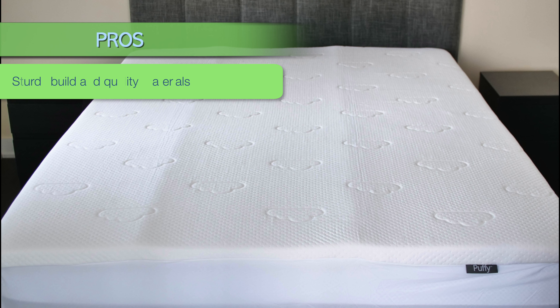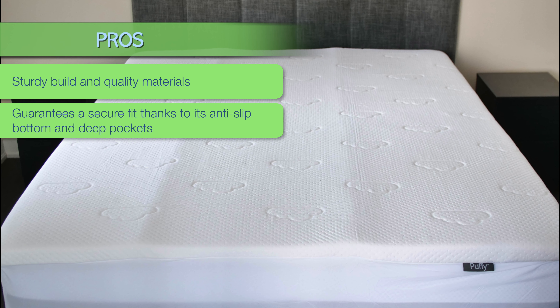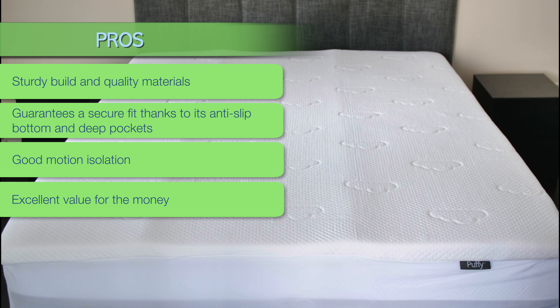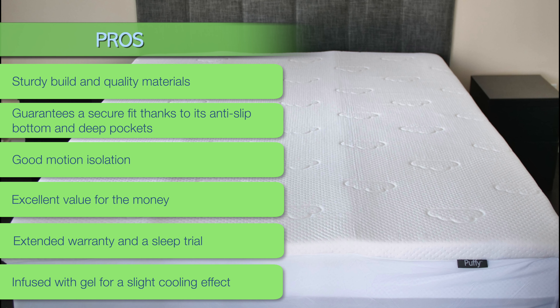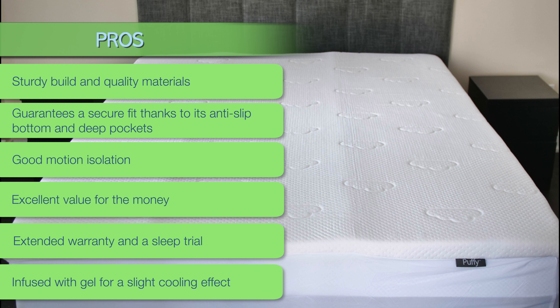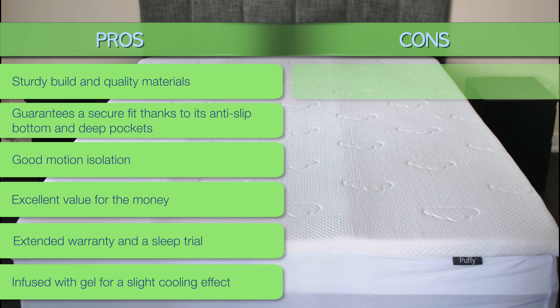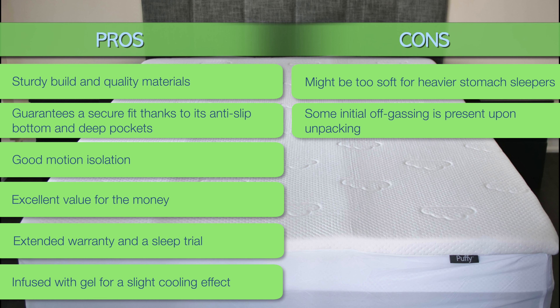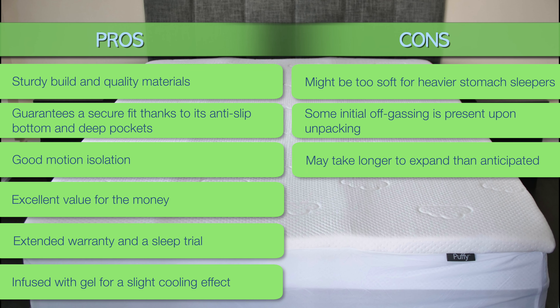Now let's review the pros and cons. Pros: Sturdy build and quality materials. Guarantees a secure fit thanks to its anti-slip bottom and deep pockets. Good motion isolation. Excellent value for the money. Extended warranty and a sleep trial. Infused with gel for a slight cooling effect — not the best on the market, but should work for people who don't get super hot during the night. Cons: Might be too soft for heavier stomach sleepers. Some initial off-gassing is present upon unpacking, but should dissipate within 5-6 hours. May take longer to expand than anticipated — about 6 hours.